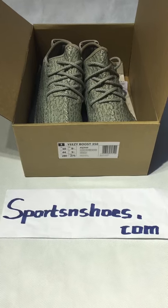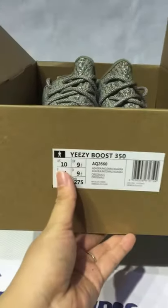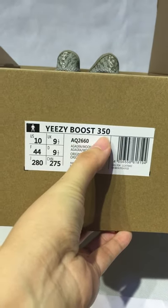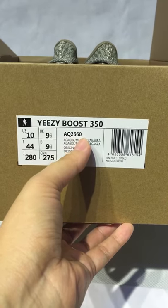Hello everyone, I'm Joyce from Sports & Shoes. Today I will show you these shoes. Let's check the box first. Easy Boost 350, size 10. We call this AQ2660.